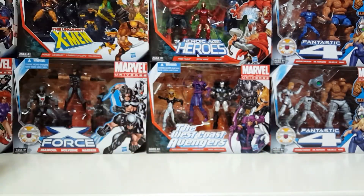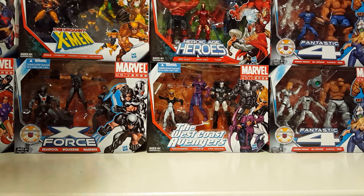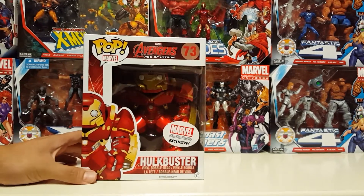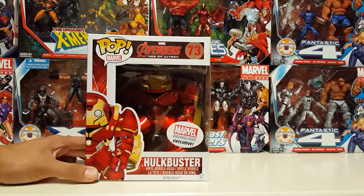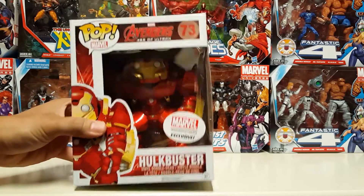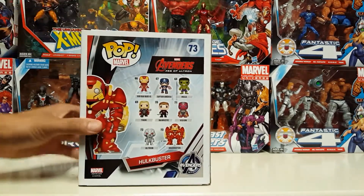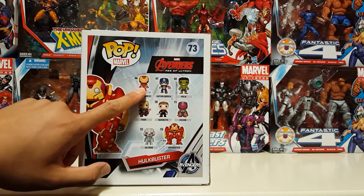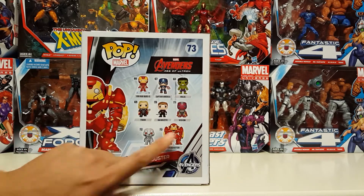Holy — this is a heavy figure. Right here: Avengers Age of Ultron Hulkbuster Pop, Marvel Collector Corps exclusive. This thing has some serious weight to it.